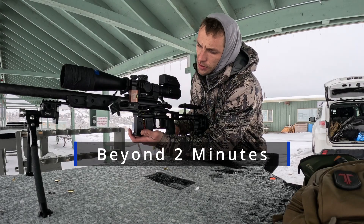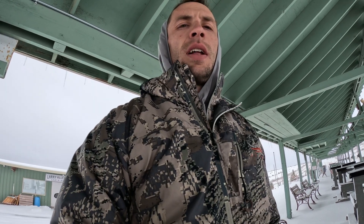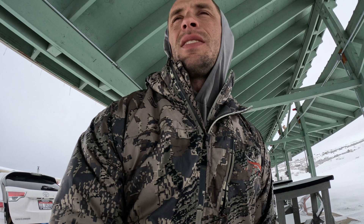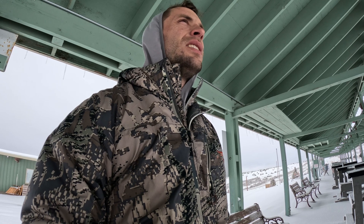Welcome to Beyond Two Minutes. I'm here at the range today and we're going to do a little bit of a challenge here. We have a golf ball at 200 yards, set up hanging in a ziplock baggie. I forgot to bring my yellow spray paint to paint the ball yellow, so it's marked by a black piece of duct tape. I'm going to give myself 10 shots to see if I can get it done.